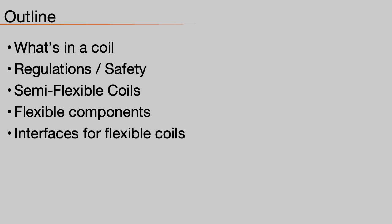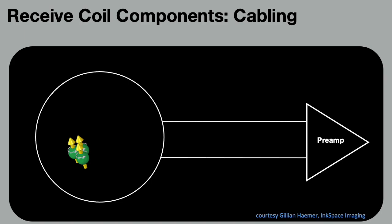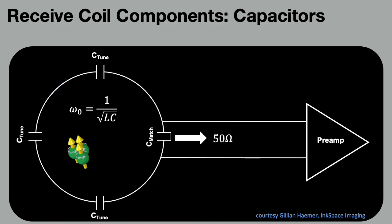Now let's talk about some of the issues, challenges, and technologies that go into designing and making these coils. A coil is a loop that is inductively coupled to the sample. The EMF generated in the loop is passed through a transmission line, amplified, and then digitized by the system. To maximize the signal, capacitors are added to create resonance at the Larmor frequency and match the impedance of the coil to the transmission line.